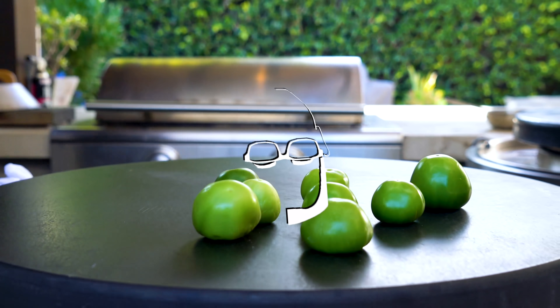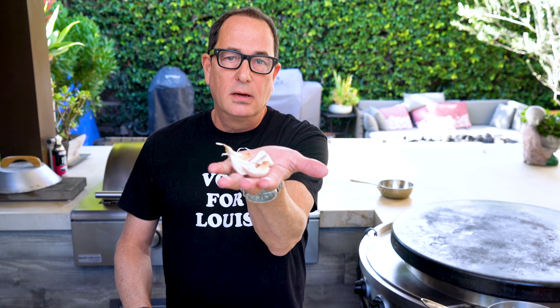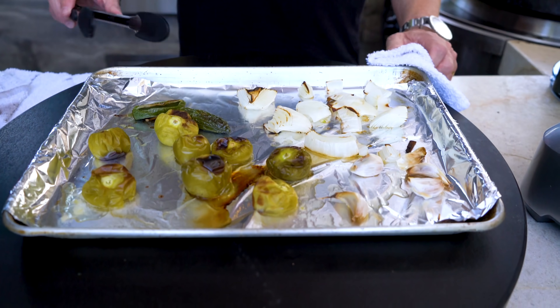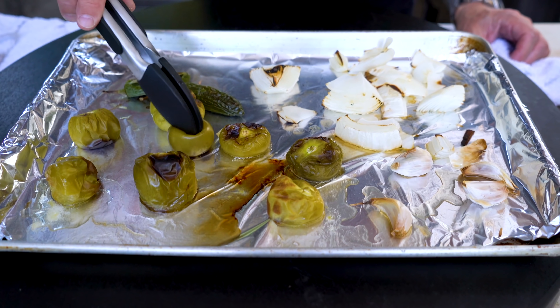Once they're peeled and washed, we put them on our baking sheet along with two jalapeños, one half of a white onion chopped up, and four cloves of unpeeled garlic. This goes into the broiler for about three and a half minutes aside until it starts to get a little brown, then we flip, do the same on the other side. And when we bring it back out, the onions have softened nicely and the tomatillos are squishy, soft, and gorgeous.